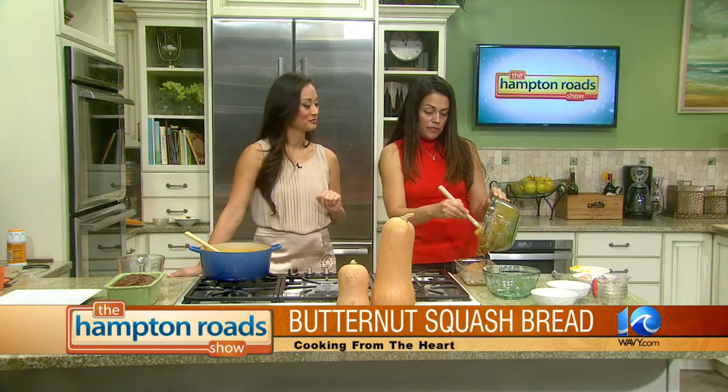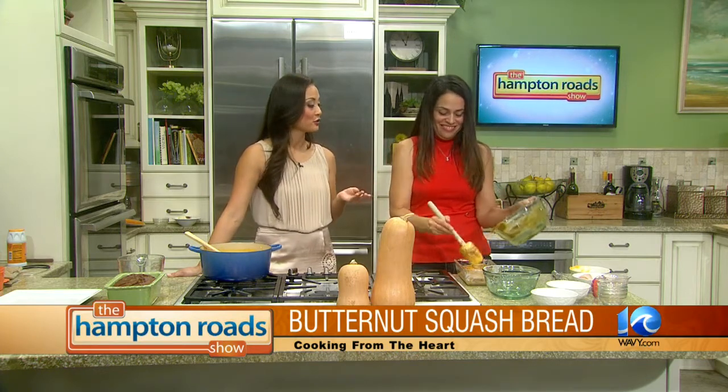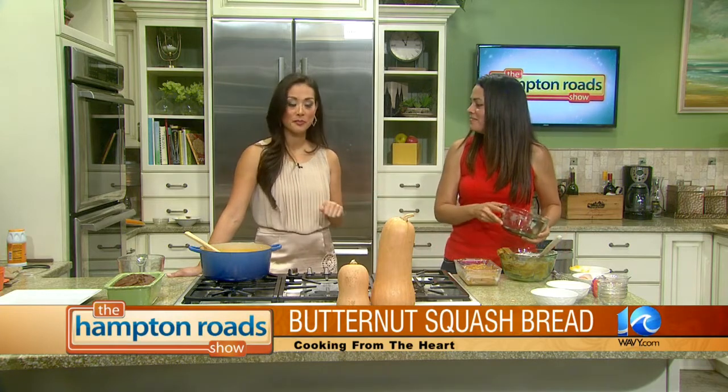Everybody can catch the show on Cox Channel 11 locally. It airs multiple times throughout the week, with new episodes on Friday. All the episodes are available on Cox11.com, with recipes too. We'll have her on TheHamptonRoadShow.com as well. Karen, thank you for being here — we'll check out your bread when we wrap up the show. Butternut squash in the kitchen today, thanks for being here. Thank you very much.